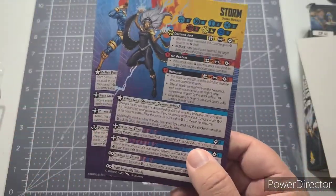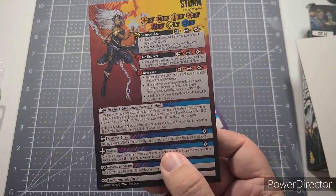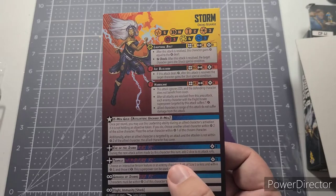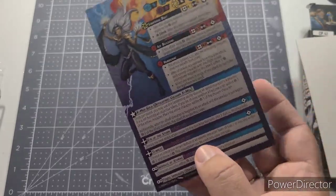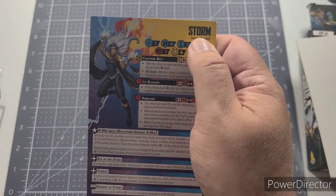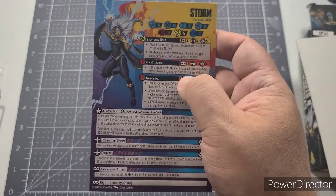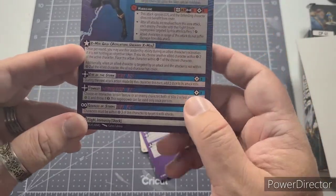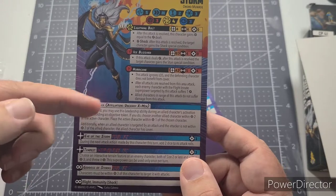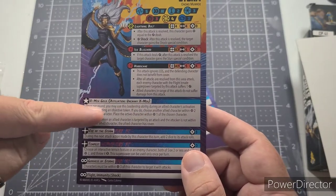Character cards are double-sided — most have a healthy side and an injured side. The Hulk is a notable exception with only one side, though he has 20 health points. At the top of the card you see their alias and name, icons for various attributes, basic attack abilities at the top, and superpowers at the bottom. Storm can be a leader of the X-Men Gold Team, with the affiliation of the Uncanny X-Men. If she's the leader, she can use the leadership ability; if not, it's grayed out.